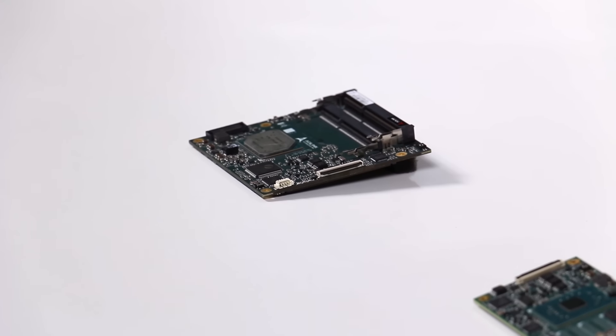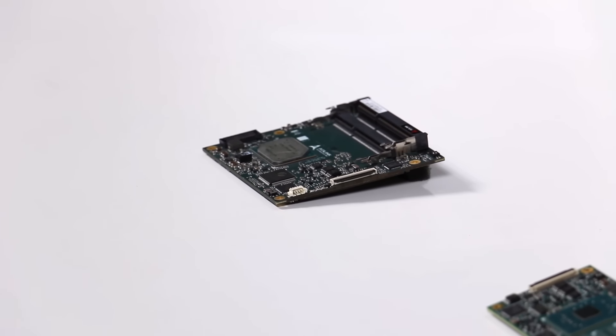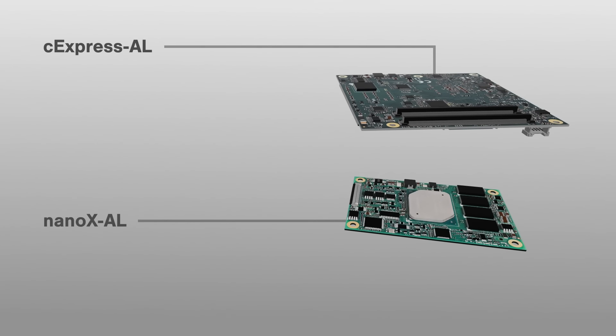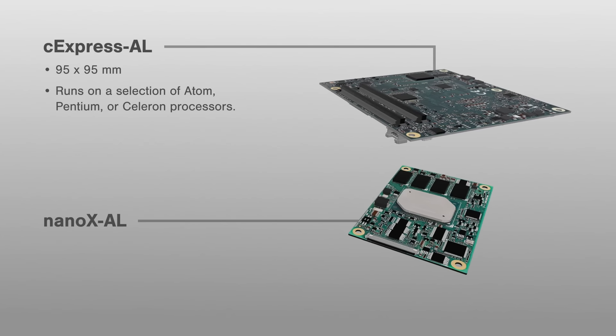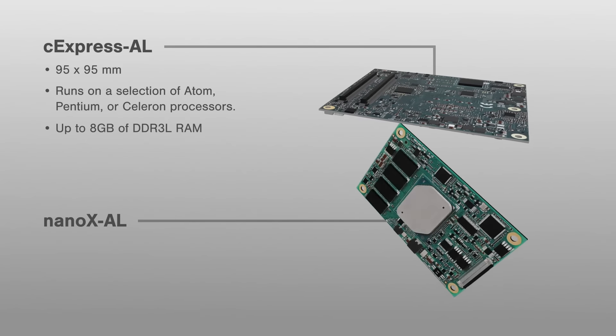The first platform we'll discuss is the ComExpress, which has both the C-Express AL and the Nano XAL. The C-Express is 95mm x 95mm and runs on a selection of Atom, Pentium, or Celeron processors, and is capable of up to 16GB of DDR3L RAM — double that of its smaller counterpart, the Nano XAL.